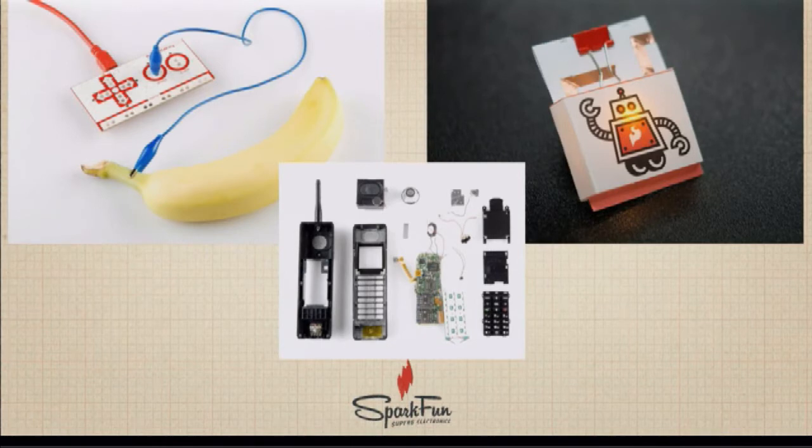It might fry the electronics, but that's part of the fun. Making first causes students to come up with questions that you can then teach to, rather than assuming students already have those questions in their heads. It allows you to set context for what you want to teach and go from there.